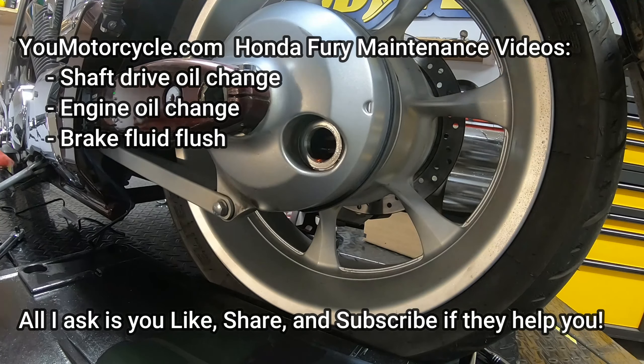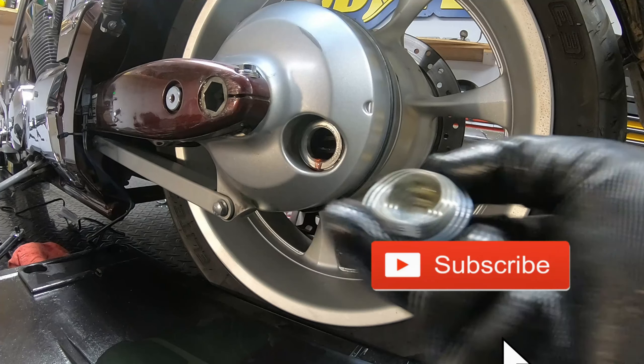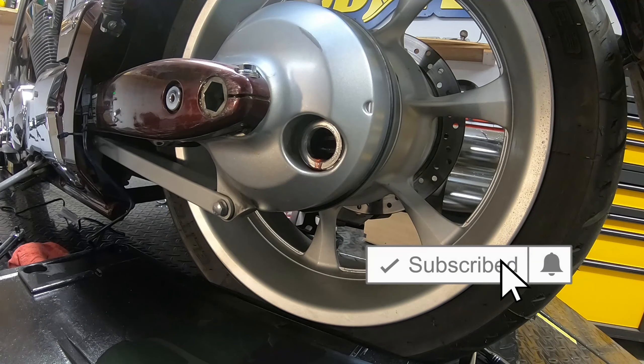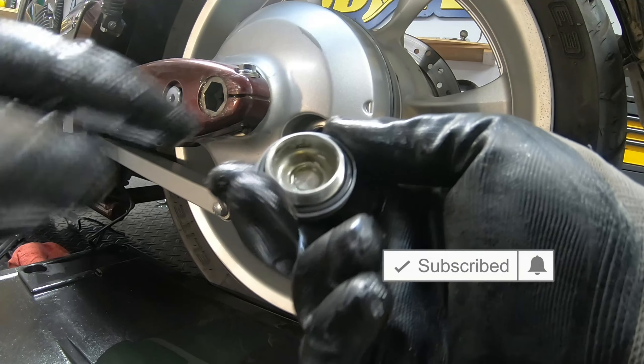Grab a clean shop rag to wipe up all the excess. Also, I have a bunch of videos coming up on how to service this bike — everything from brakes to oil filter and everything else — so subscribe if you want to see those and like this video if you find it helpful. Now for the filler plug, put on a fresh o-ring.